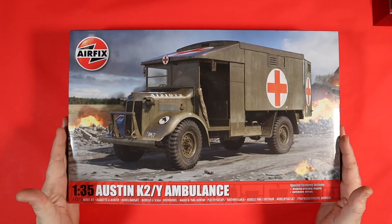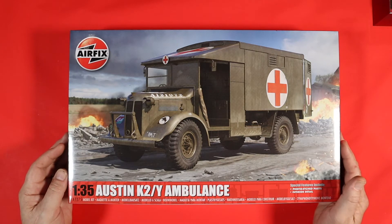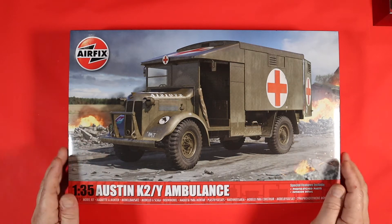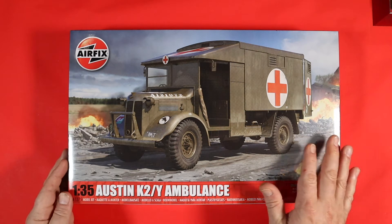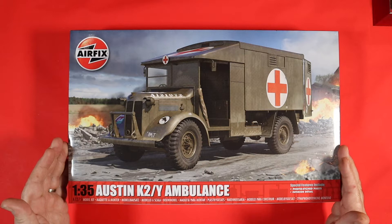So fresh on the bench is the new release from Airfix — the long awaited 1:35th Austin K2Y Ambulance. I have been dying to get my hands on this one. Before we have a look inside the box, let's have a quick look at the box art itself. It's the K2 Ambulance in theatre — a lovely little depiction of the subject.